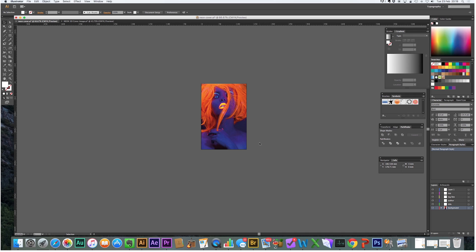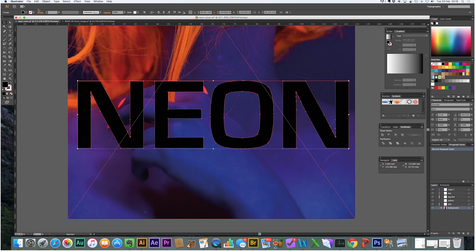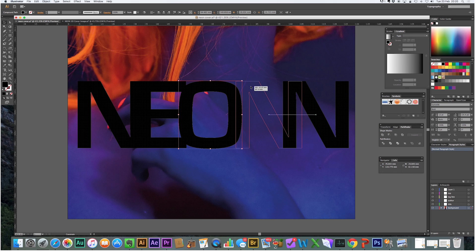The first thing, after the image is in, we're going to put the title in. In this case we picked 'Neon' — it's in this Euro style font. Position that somewhere in the middle, roughly the right sort of size, and we're going to zoom in by pressing Z. Then take this text object and expand the appearance, so now it's no longer a font — it's actually just vector lines. Ungroup it so they are each separate individual objects.